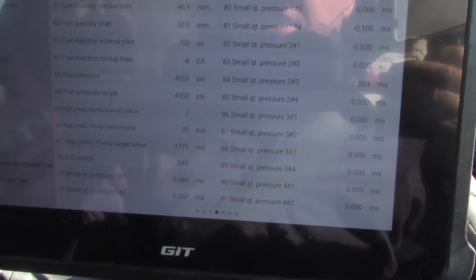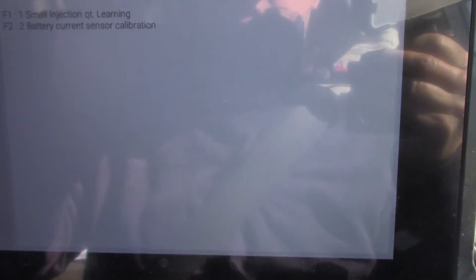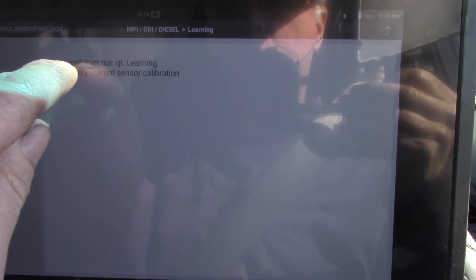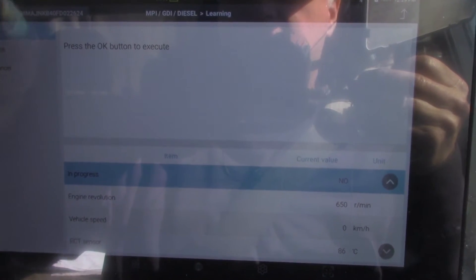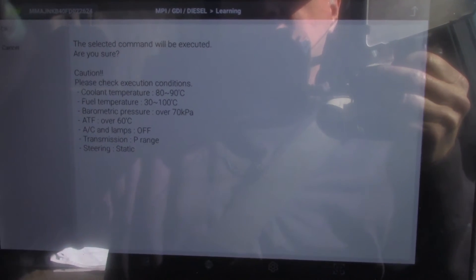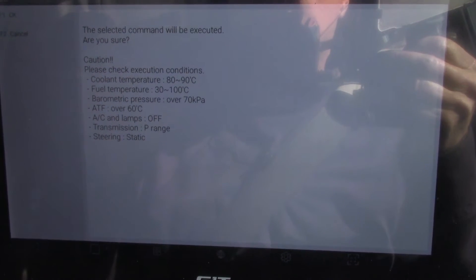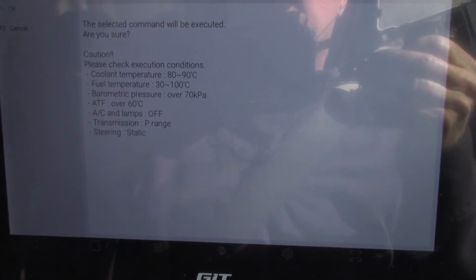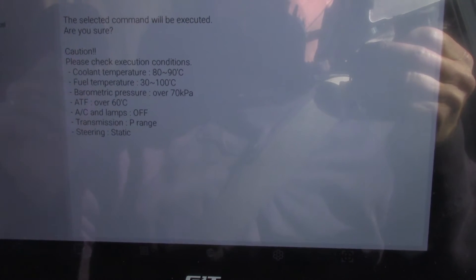I might do a relearn on it anyway just to show you guys how it's done. So you go into Learning under Special Functions and F1 is Small Injection Quantity Relearn. Let's try that — we'll see if it does it. It should do it actually. Is everything up to standard: coolant temperature, fuel temperature, steering is static, it's in park — well it's a manual — air conditioning off. So we should be right to go I believe.